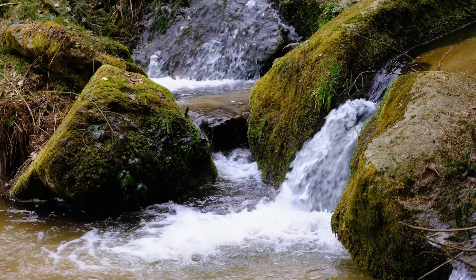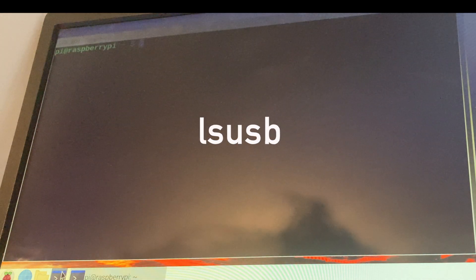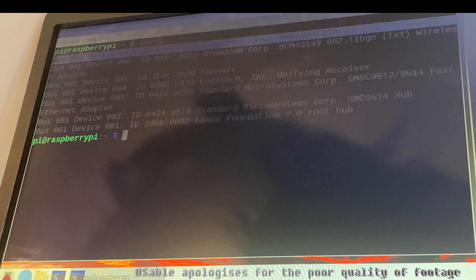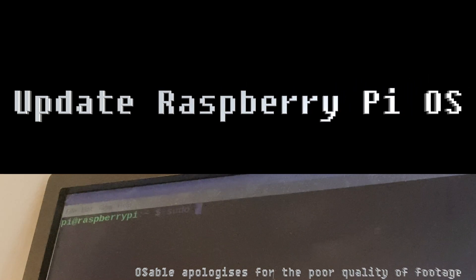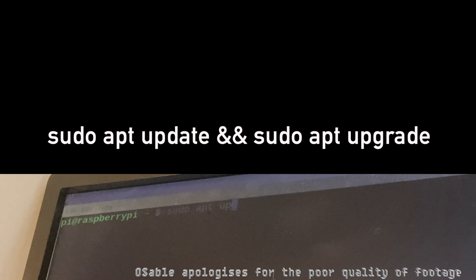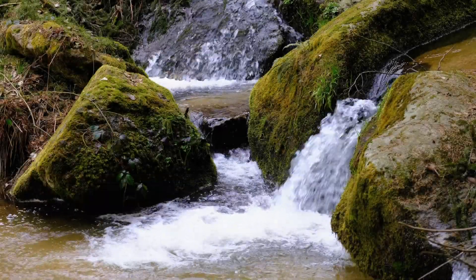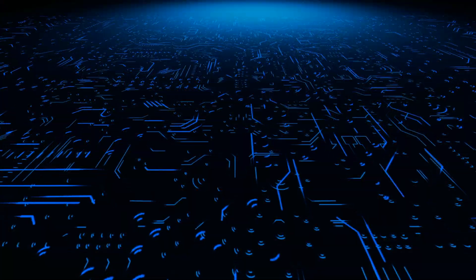Check if your USB device is detected by your Raspberry Pi by typing lsusb in a terminal window. You should see a list of connected devices with their IDs and names. If you don't see your device, it may be a connection or hardware issue. If all else fails, update your Raspberry Pi OS by typing sudo apt update and sudo apt upgrade in a terminal window — you may need to accept any updates with Y. This may fix bugs or glitches affecting your USB, and may also help with other general issues.